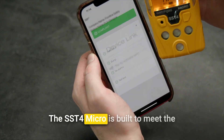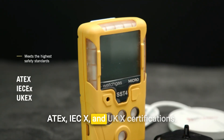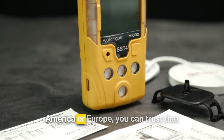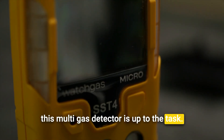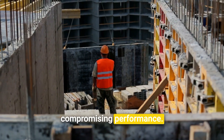The SST4 Micro is built to meet the highest safety standards, including ATEX, IECEx, and UKEx certifications. Whether you're working in North America or Europe, you can trust that this multi-gas detector is up to the task. Its durable design ensures it can handle tough environments without compromising performance.